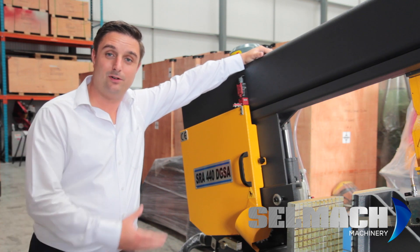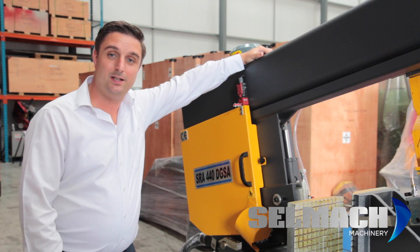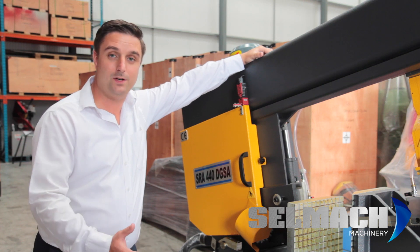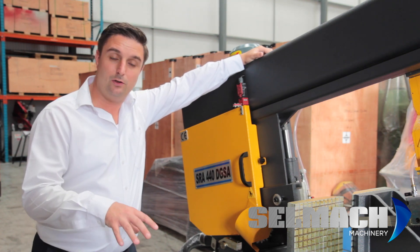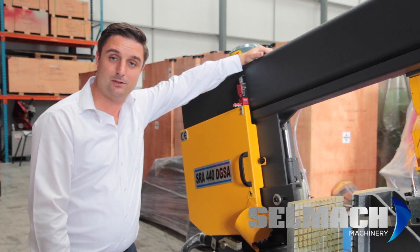One tip: when recalibrating the digital readout on the 440 DGSA saw — because it's a double mitering saw with two 60 degree set points — I'd recommend you only work off one side, either the left hand side or the right hand side. Secondly, if it's a new saw and it's been bolted to the ground, you may have to tweak the set point bolts with a spanner to get absolute accuracy.